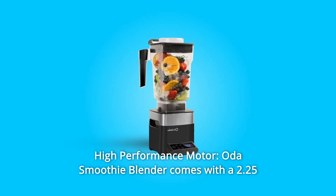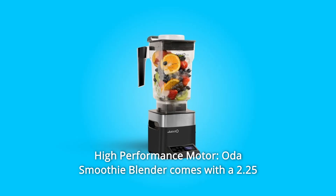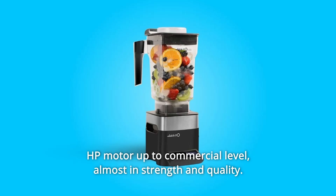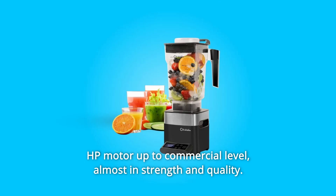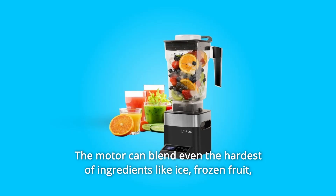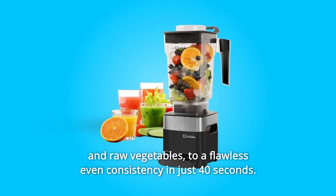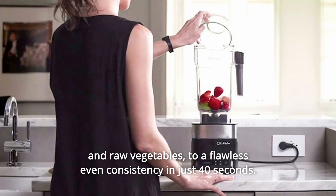Number 5: High Performance Motor. The Oda Smoothie Blender comes with a 2.25 HP motor up to commercial level. Almost commercial in strength and quality, the motor can blend even the hardest of ingredients like ice, frozen fruit, and raw vegetables to a flawless even consistency in just 40 seconds.